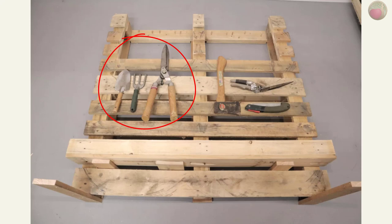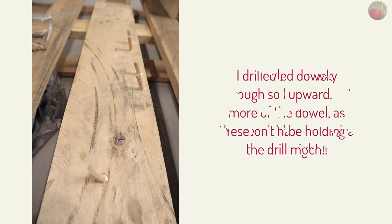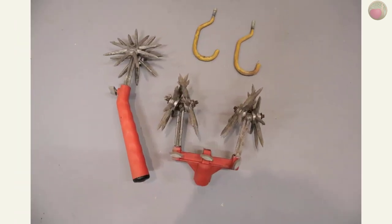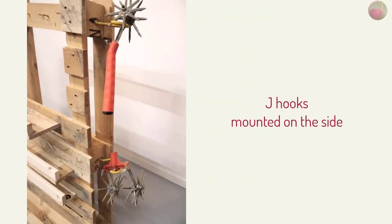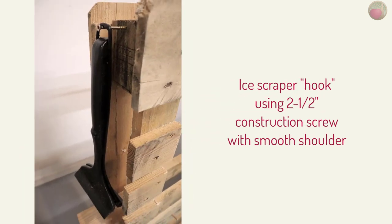A few of my tools were perfect for hanging, so I added angled dowels to the front of the cross rails on the left side. You really don't have to angle the drill very much to get this effect, and I did drill all the way through so I could insert a little more of the dowel as these would be holding some weight. I also had a few screw-in type J hooks and mounted them on the side to hold these dirt breaker things — all it took was drilling a pilot hole first and they screwed right in. On the other side, I wanted to hang my ice scraper. My two and one half inch construction screws had enough of a smooth shoulder that one of them worked perfectly for hanging the handle without marring the surface.